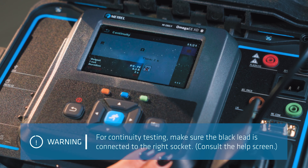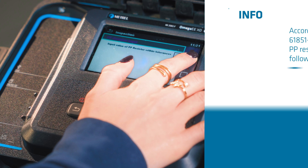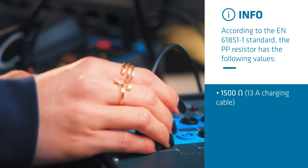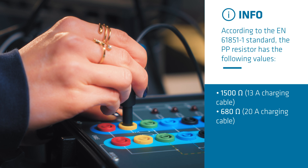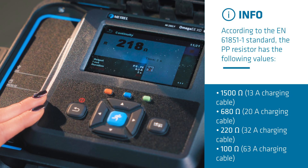Now comes the proximity pilot resistor check. Connect the black lead to the other socket and press the start button, then wait for the result to appear on screen.